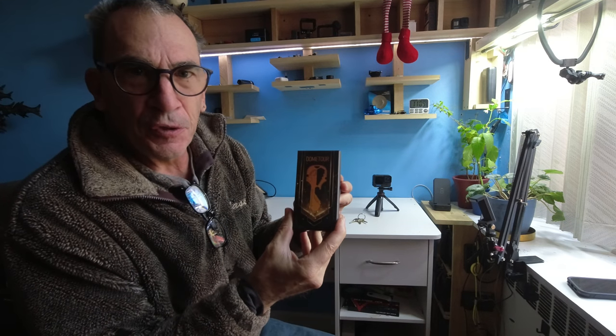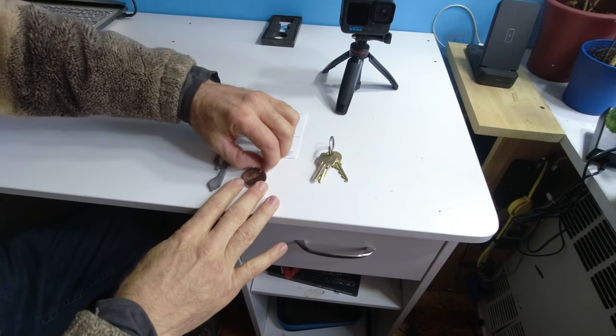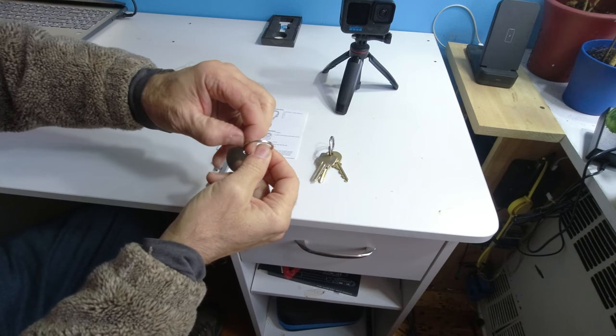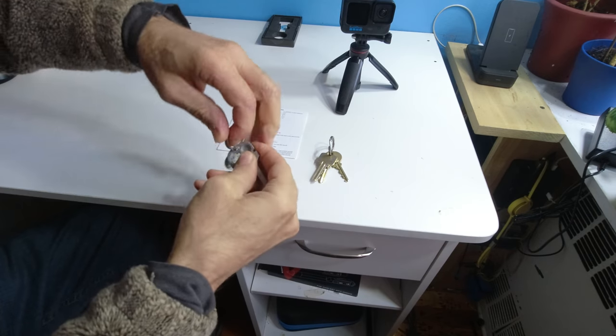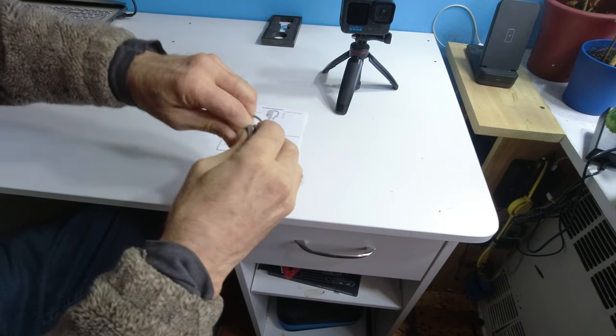This is one of the stocking stuffers you can give to somebody — a gift, a keychain. I can't go over every single detail, but I'm going to do the best I can to show you how this thing works. If you can't fix it, no one can. That's the keychain — it's got a ring, and you simply slide this over right here, lock it on, and you can put it on your keys as well, like so.